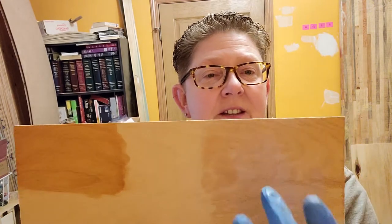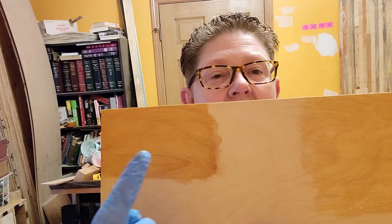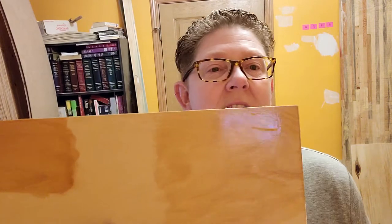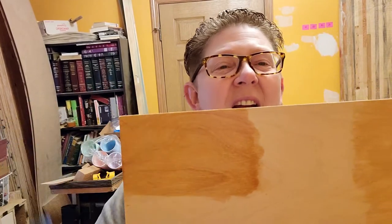We'll open up the first one. I made a little sample using material very similar to the stovetop. The Varathane pecan satin has the polyurethane in it — you can see the sheen on it, it's very pretty. The other one, the cedar natural tone, looks kind of beachy.